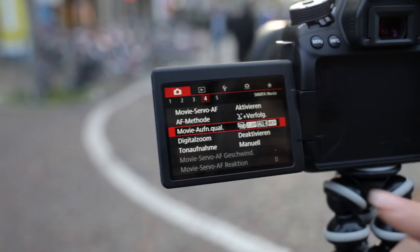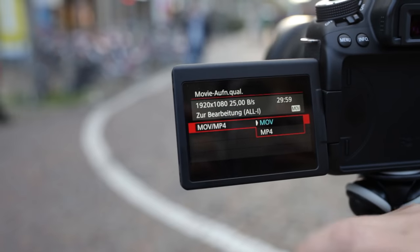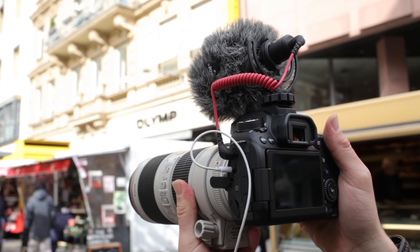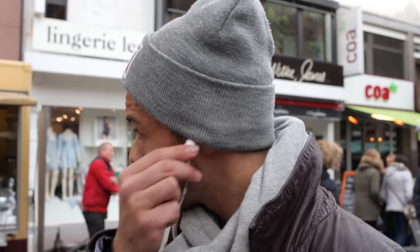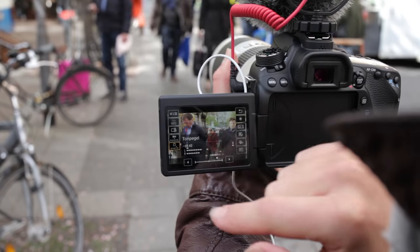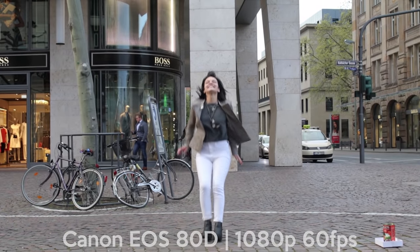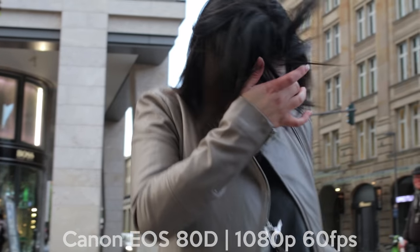The video mode of the Canon 80D lets you shoot in full HD with up to 60 frames per second. You can switch between MOV and MP4 as your favorite recording format. Unfortunately there is no 4K on this camera — the next version will have it. 60 frames per second is good for sports or slow motion videos, and you have full manual control over the recording level and can set the headphone volume as well.